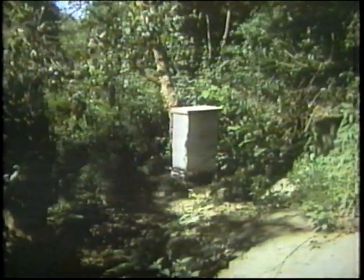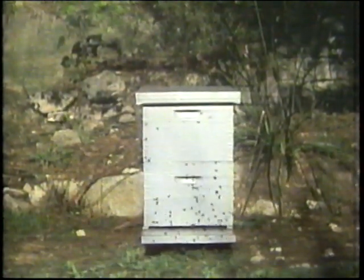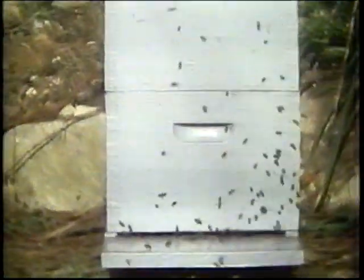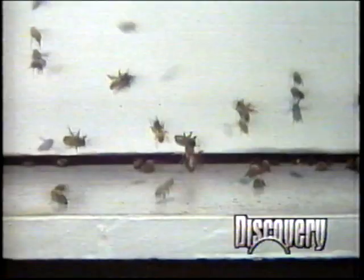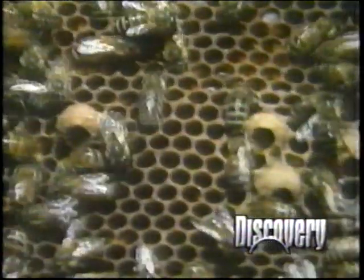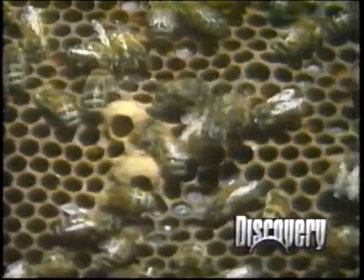Before the old queen flew out of this hive with her swarm, the bees in the hive had to make sure they had a new queen to rule their colony. Without the ovary-inhibiting pheromones of the old queen bee, the worker bees construct 10 or 12 wax cups called queen cells. In each cell, a worker bee places a fertilised egg that was laid by the old queen before she left with her swarm.